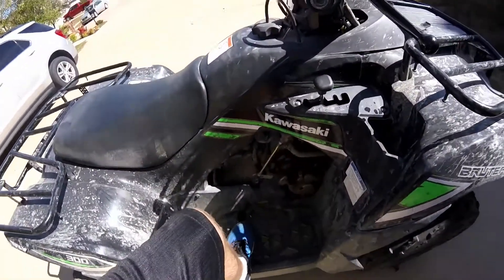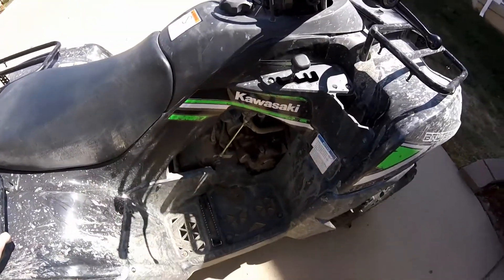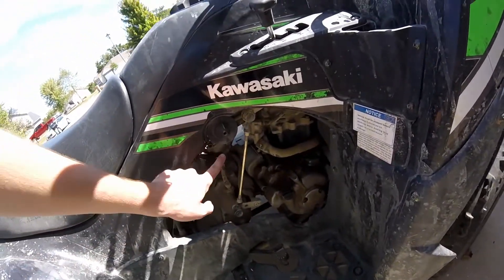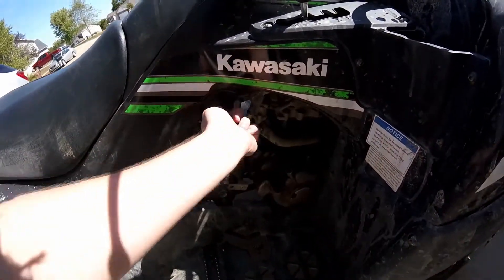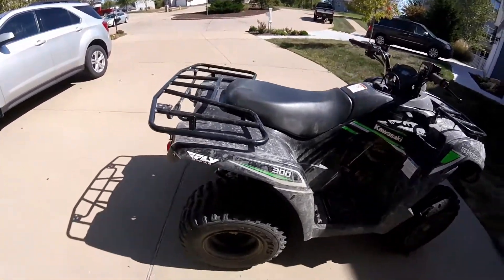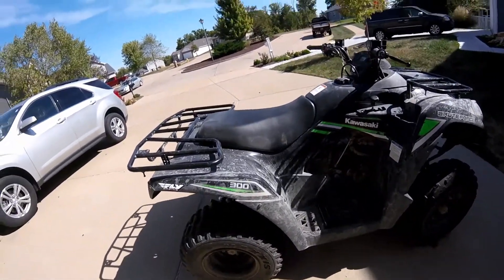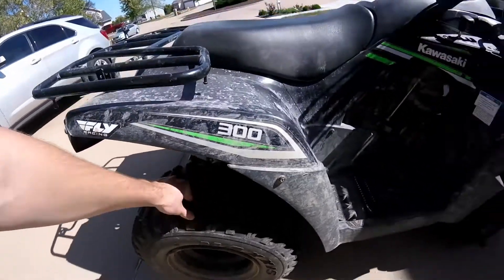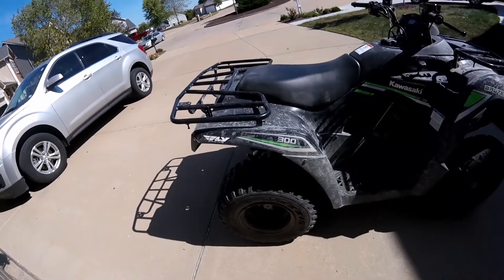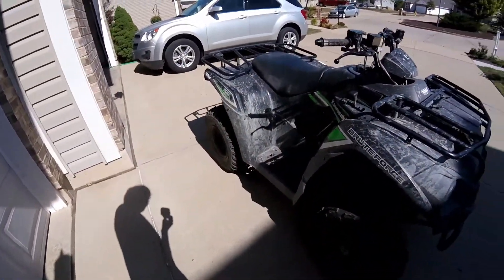You have really nice full footboards so rocks don't come up and hit your feet. There's a foot brake, shifter lever, and a fuel valve with on, off, and reserve positions. The rear tires are wider than the front, but they're not very knobby so you don't always get the best grip — you can get stuck in situations you wouldn't expect.